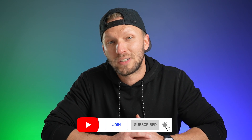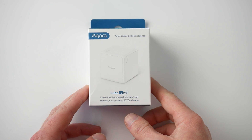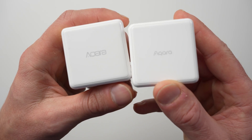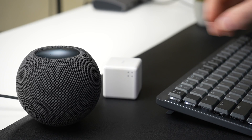Thanks to Aqara for sponsoring today's video and sending me this new Aqara Cube T1 Pro to try early and share with you guys on the channel. I have long awaited for their cube to support HomeKit and it's finally here. This is the new Cube T1 Pro — basically Aqara's follow-up to the original Aqara Magic Cube, which has been around for a while but did not have native HomeKit support. This one comes with all the functionality of the original Magic Cube plus some pretty sweet upgrades, including of course that HomeKit support.